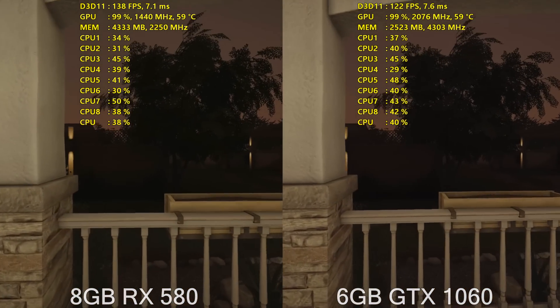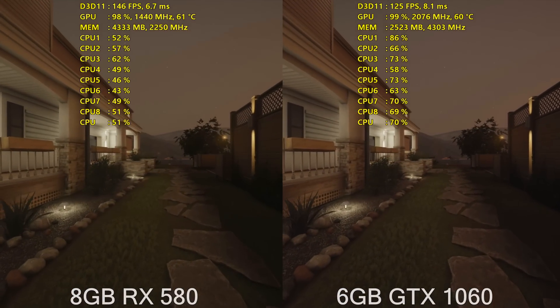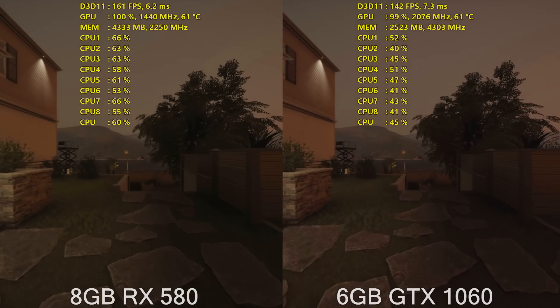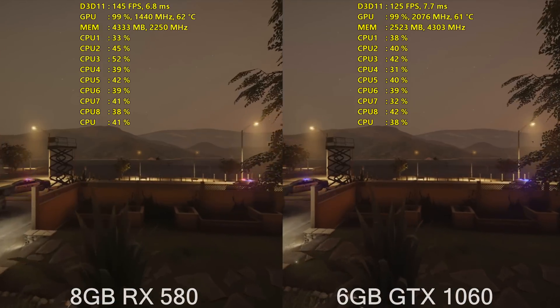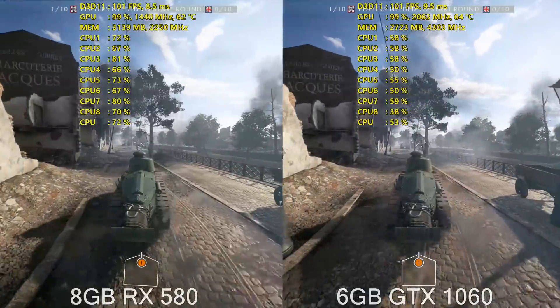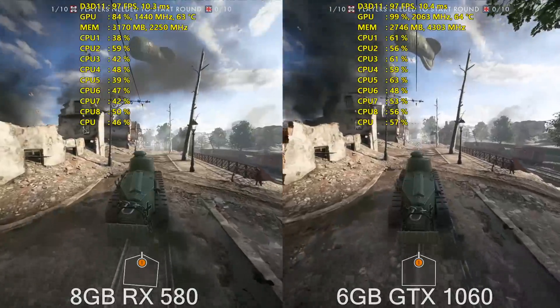For the test system, I was using my frame-rate build with the i7 7700K overclocked to 5GHz to help eliminate any CPU bottleneck in our game testing, paired up with 16GB of G.Skill Trident Z RAM at 3200MHz. I was on the latest drivers for AMD and Nvidia, which are 17.6.2 and 382.53 respectively.